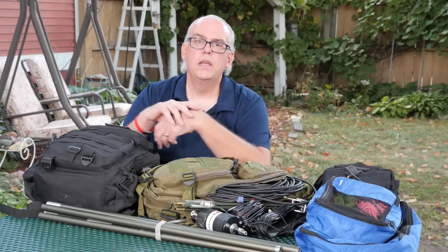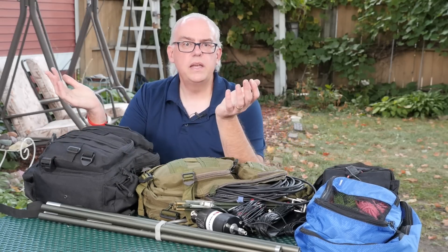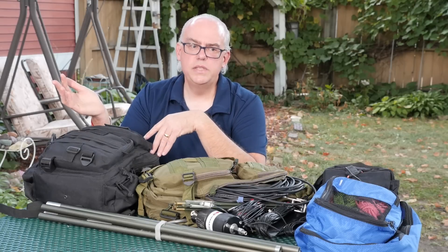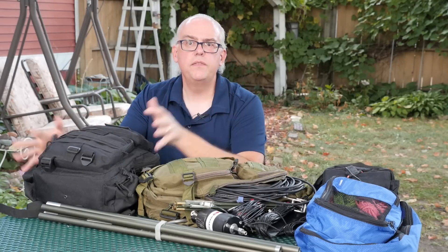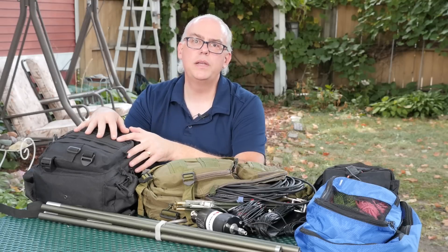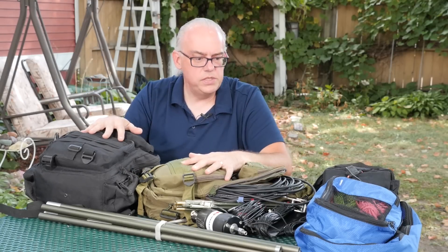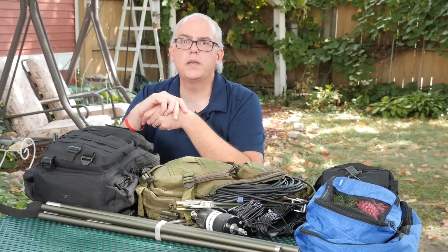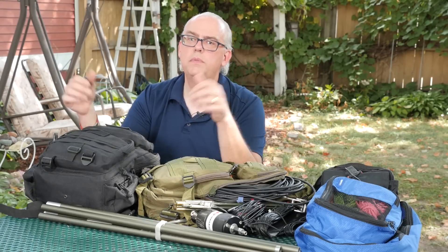And that's everything that I've got out in the field for a super easy activation. Everything is packed up and ready to go, so I can just grab these two bags, grab the power and the whip, throw it all in the trunk of the car, and I'm out in 10 minutes flat.